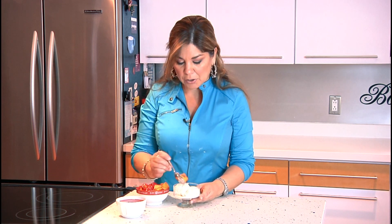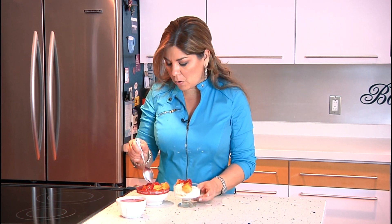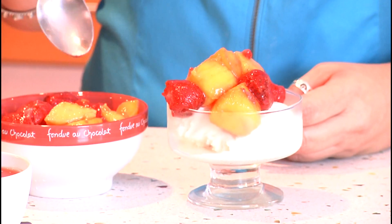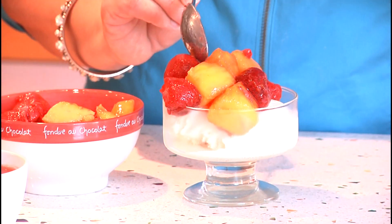Using my vanilla ice cream, I'm going to put a couple of fruits here. I'm using mango — it looks so yummy and delicious. I love mango, it's one of my favorites. And strawberries are so good and delicious too.